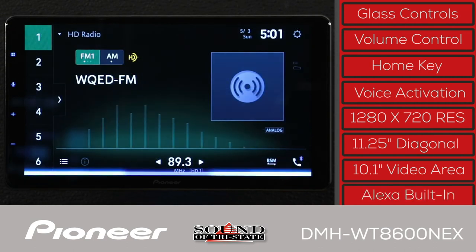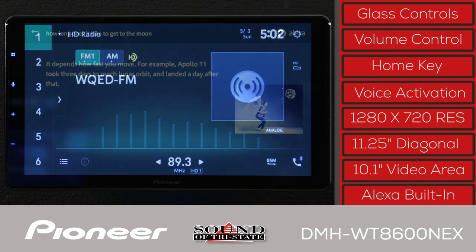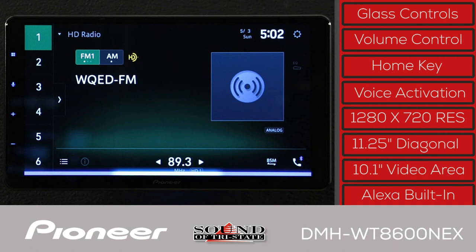A quick demo of the Amazon Alexa voice assistant: 'Alexa, how long does it take to get to the moon?' — Alexa responds that it depends how fast you move, noting that Apollo 11 took three days to reach lunar orbit and landed a day after that. The unit can also initiate calls: 'Alexa, call Thelonious.'